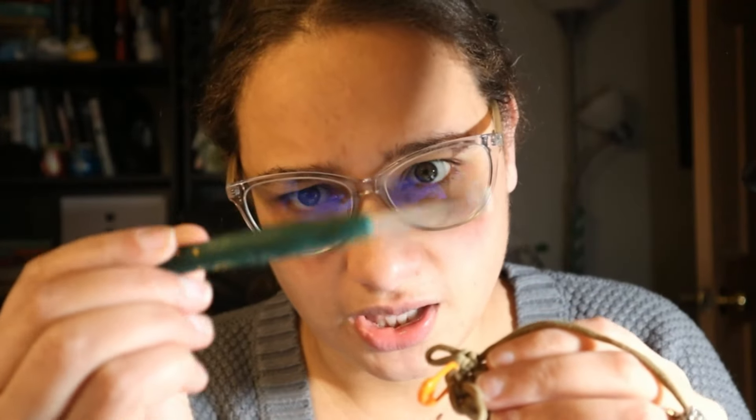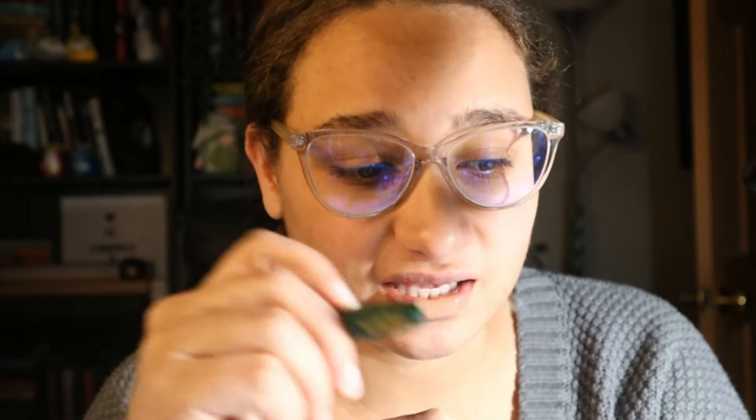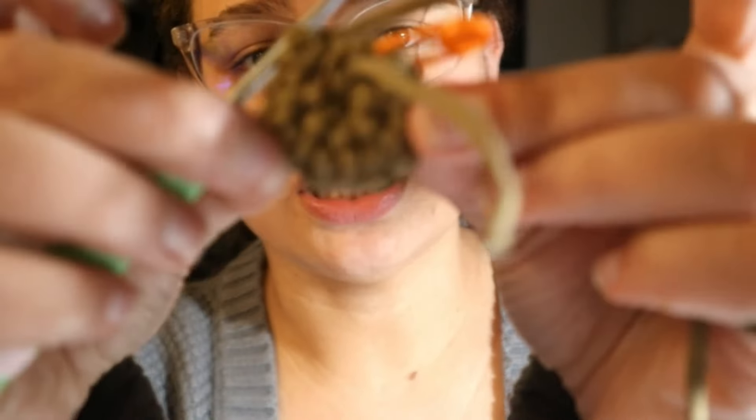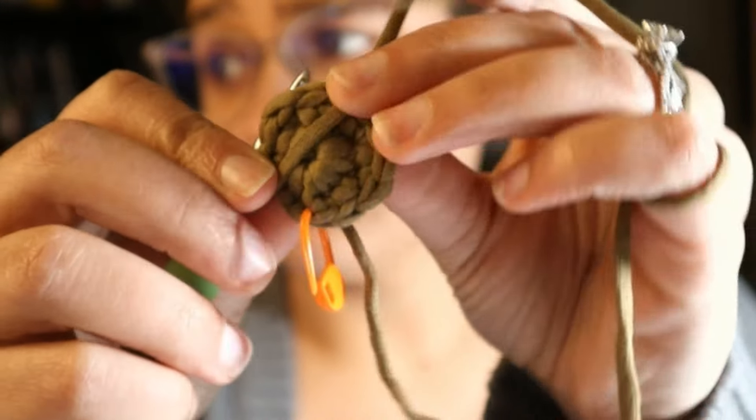I started this with the included hook, but unfortunately this hook — it's a four millimeter — it made very large holes and gaps in my work. And I think it's because I just have a very tight tension. Surprisingly, that's the reason why. This is a beautiful hook, but I am going to move down to a 3.5 and see how that goes. It has really big holes. That's the back of it. The holes in this are not cute.